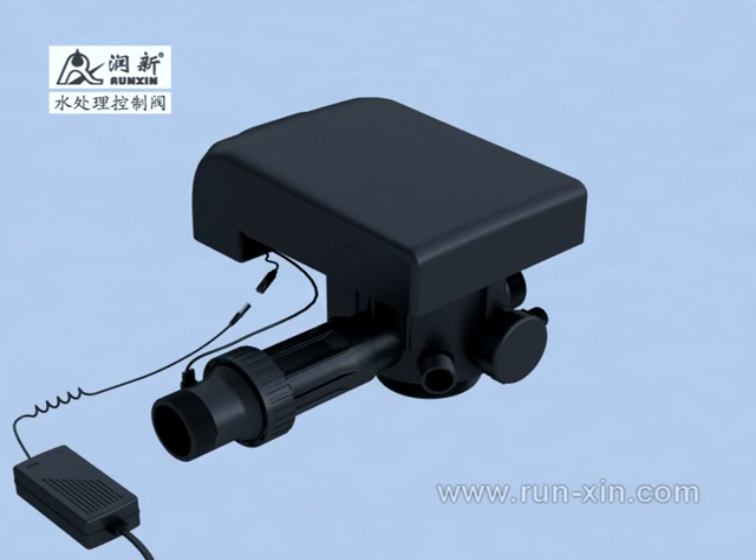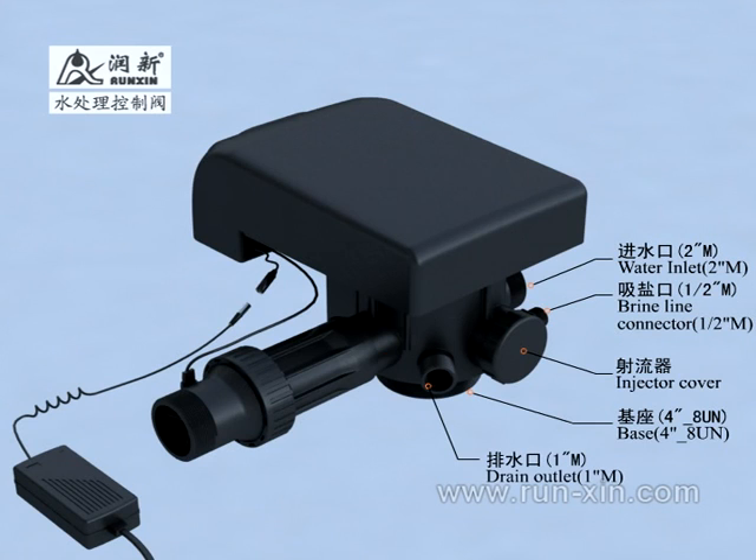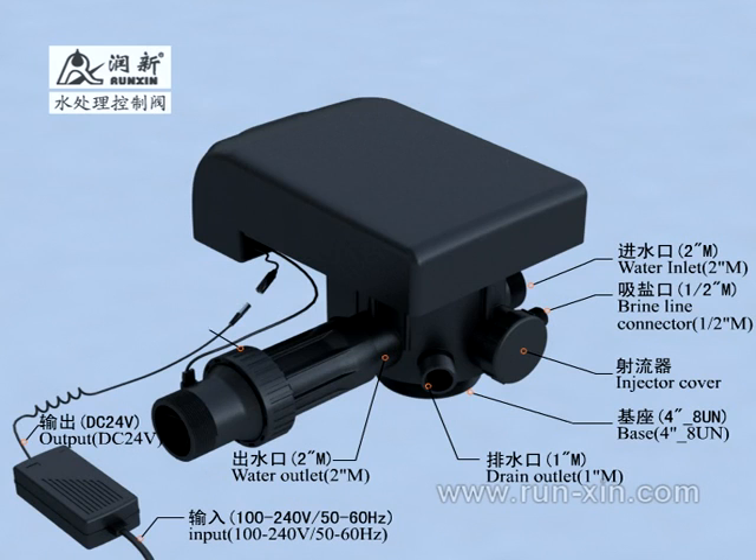From the appearance, the product mainly includes: water inlet, brine line connector, injector, base, drain outlet, water outlet, adapter, flow meter, control board, and more.